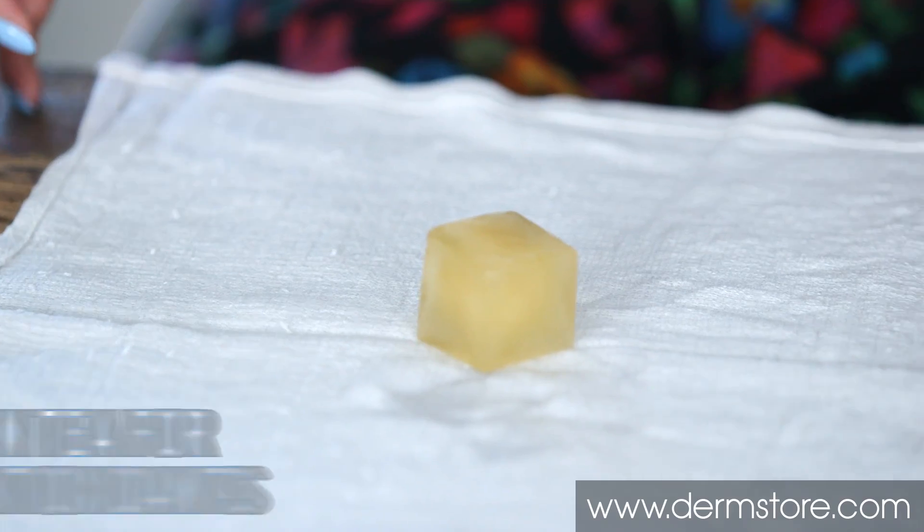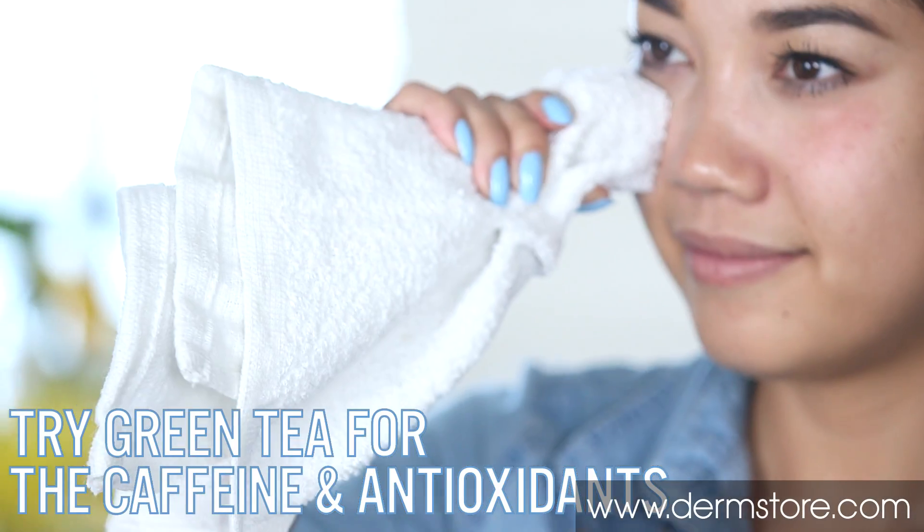Wrap an ice cube in thin cloth or paper towel and place over eyes for at least five minutes. The cold temperature helps reduce swelling, therefore reducing puffiness.